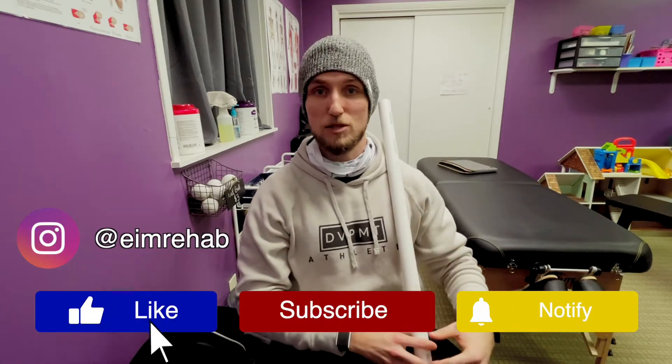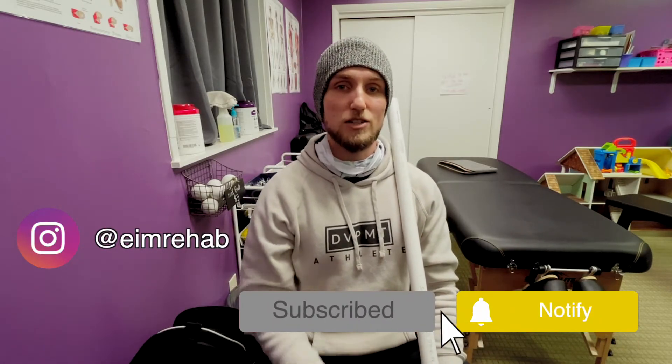For more tips and tricks, make sure you follow on Instagram, subscribe and like on YouTube, and I'll catch you guys in the next one.